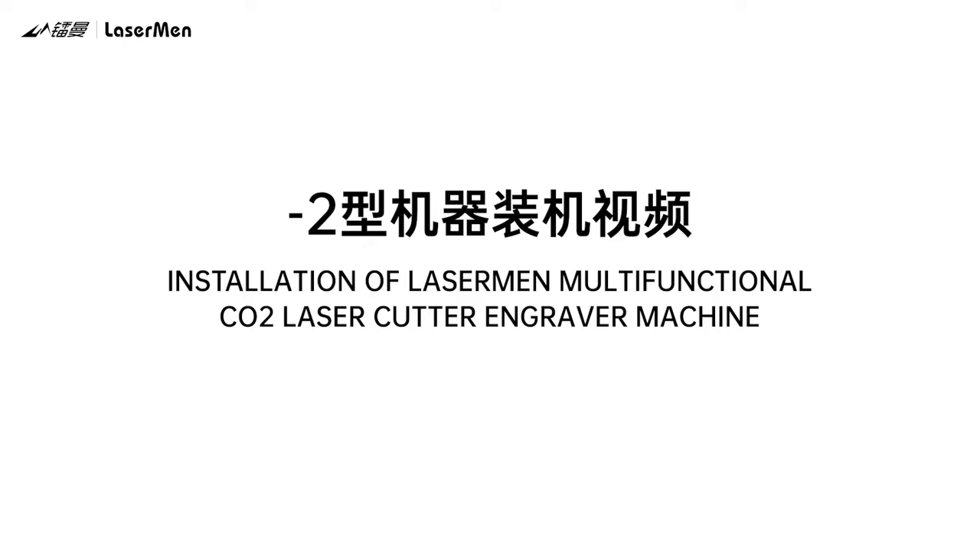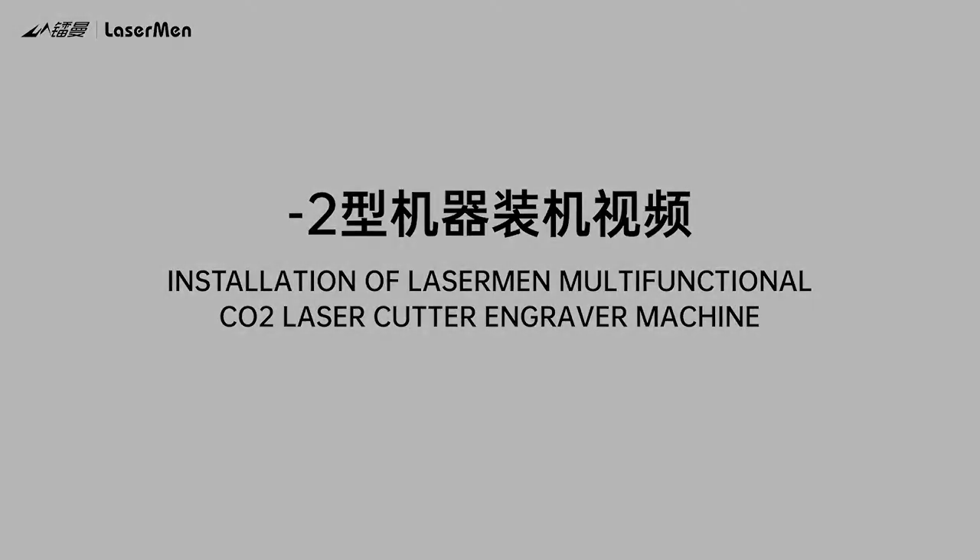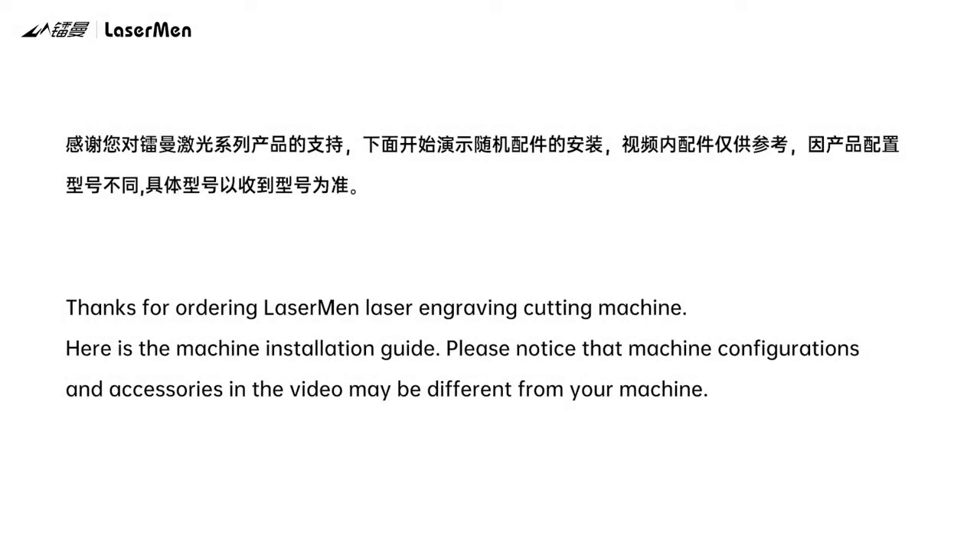Installation of Laserman Multifunctional Carbon Dioxide Laser Cutter Engraver Machine. Thanks for ordering the Laserman Laser Engraving Cutting Machine. Here is the machine installation guide. Please notice that machine configurations and accessories in the video may be different from your machine.